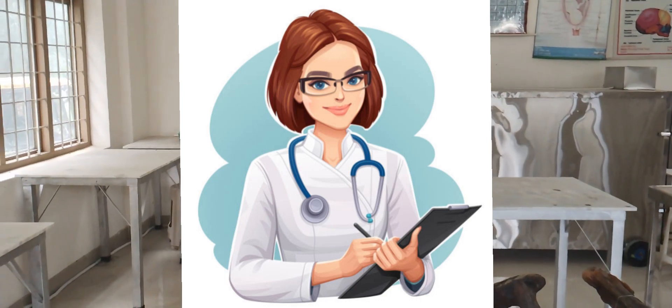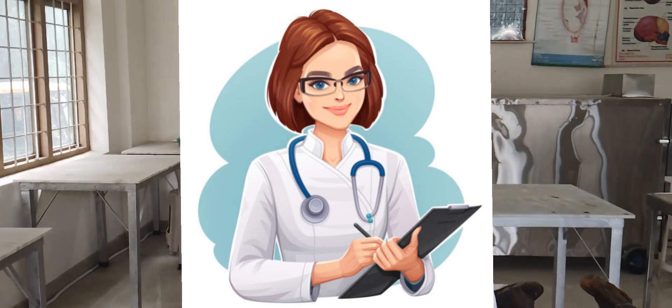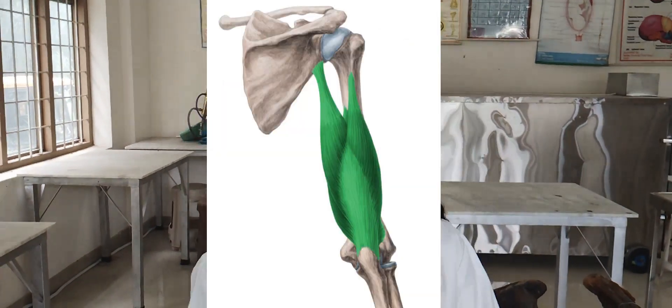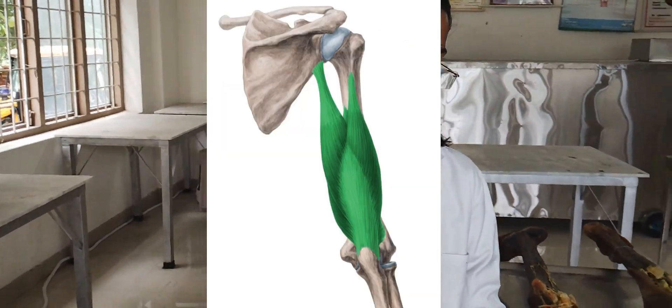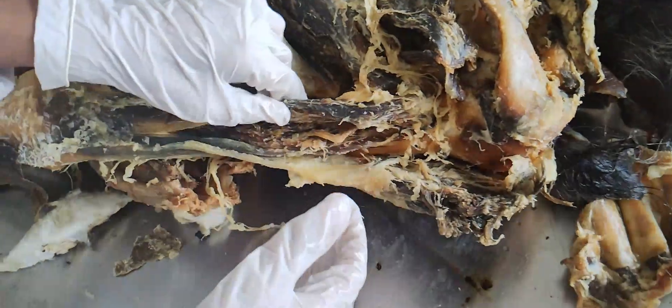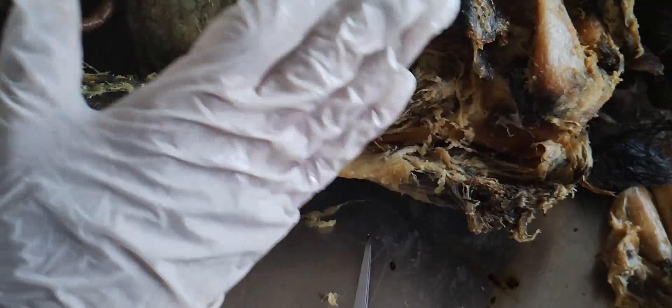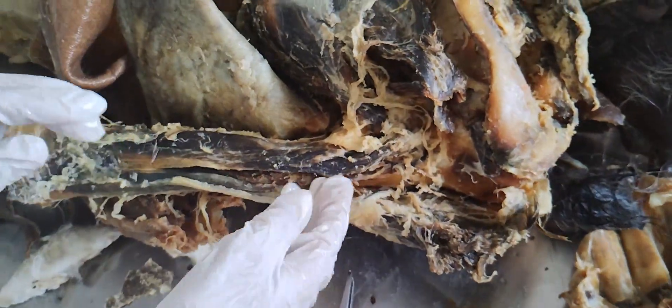Good morning everyone. My name is Bharti Jangit from BASH 2021. My topic is triceps brachii. It is a muscle of the posterior compartment of the arm. It has three heads: the long head, the lateral head, and the medial head. It is called triceps because it has three heads.